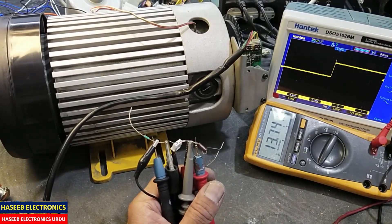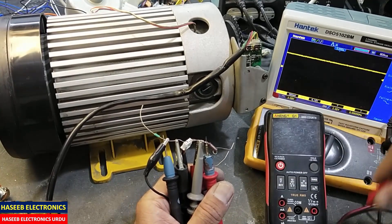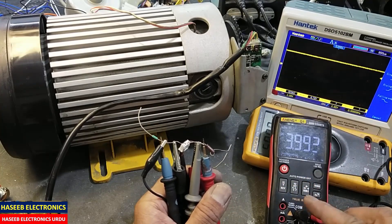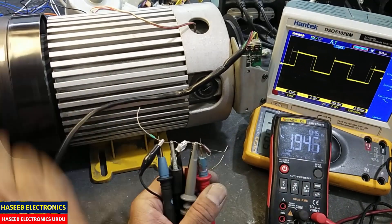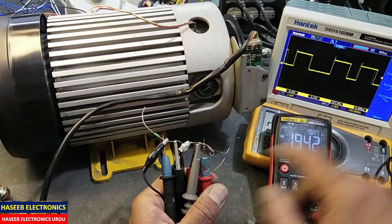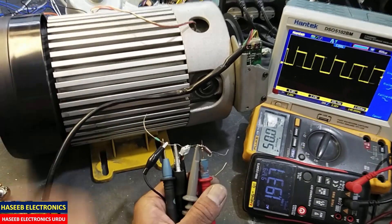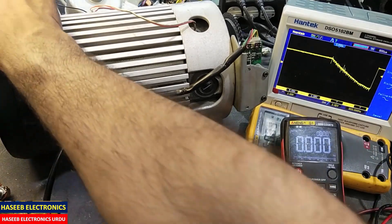If you are using a cheaper meter like this one, connect red to the signal wire. Set to AC voltage, move the motor — it will display the voltage and frequency: 1.94 volts and 100 Hz. The same frequency is confirmed here. We can also check the duty cycle and frequency on the oscilloscope.